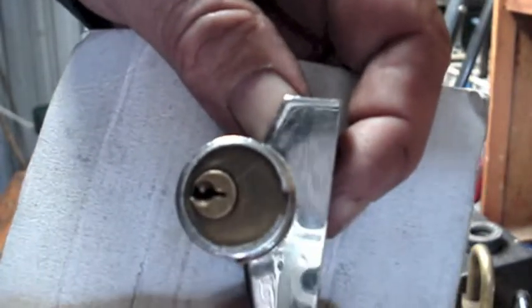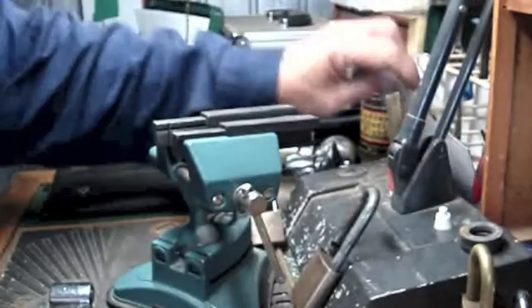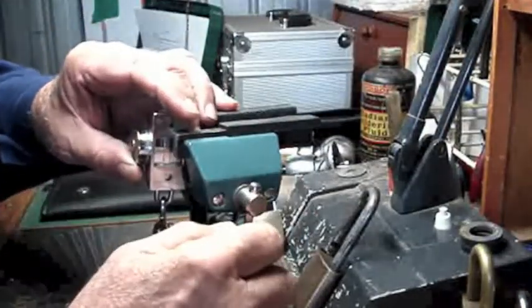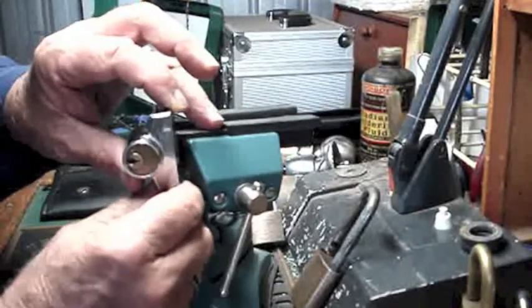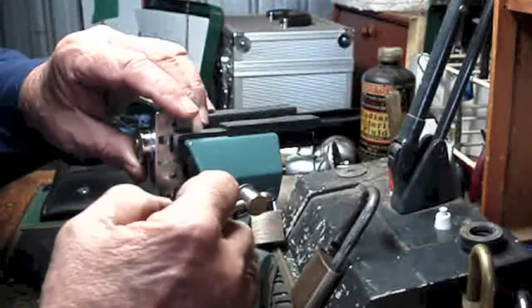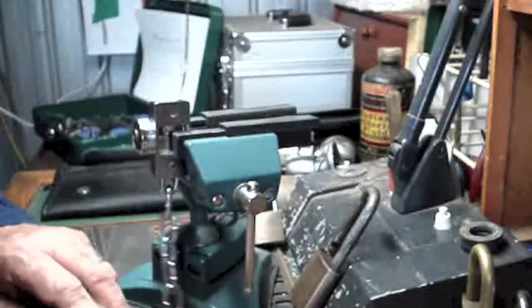Little 4-pin lock in there, I've got no idea what brand it is. And I'm going to be using a homemade short hook. And because it's situated on the door like so, on the door frame, I'll pick it in the same position.